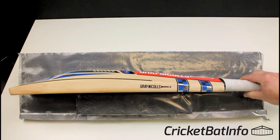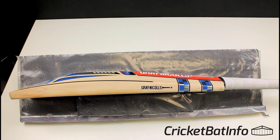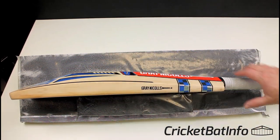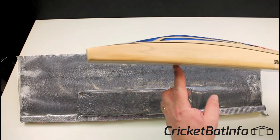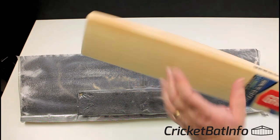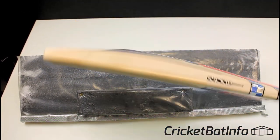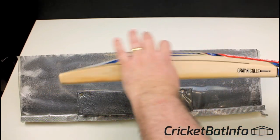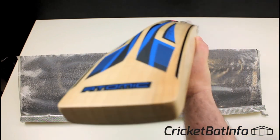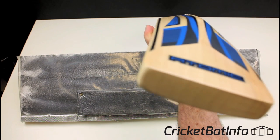So that is the Matt Renshaw player shape. And it is massive. Higher middle than I expected. Even though he's tall, I would have expected something lower, but you can see he wants a long playing area. Because he's facing the quicks, the ball is going to be hitting a lot higher on the bat. So he's got this whole area basically for hitting. Beautiful shape. He's gone for the flat toe, and you can see really nice grains. Really full.